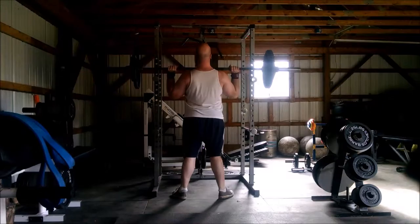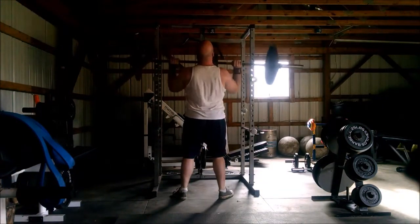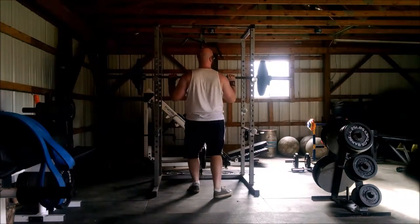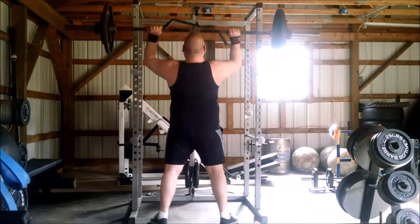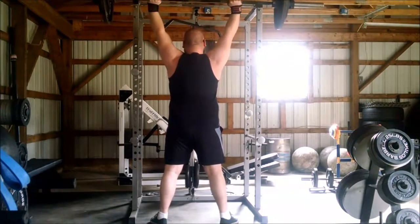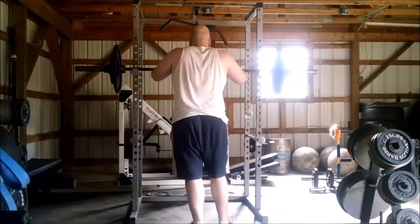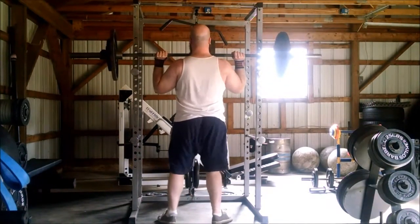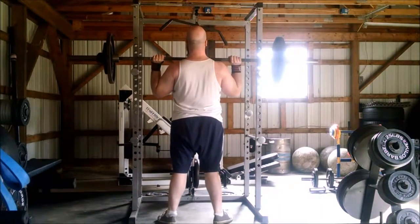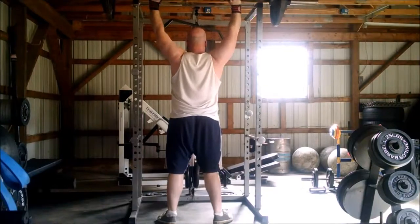Normally we would be cleaning this weight, but due to deadlifting twice in a three-day span pretty heavy, we decided to give our backs a little bit of a break. We don't want to clean the weight, so we're starting from the rack. As you can see, Glen's doing these pretty easily — he's not really getting stuck, just pushing right through that movement, tightening his core, pressing all the way out, making sure he's getting his head through.